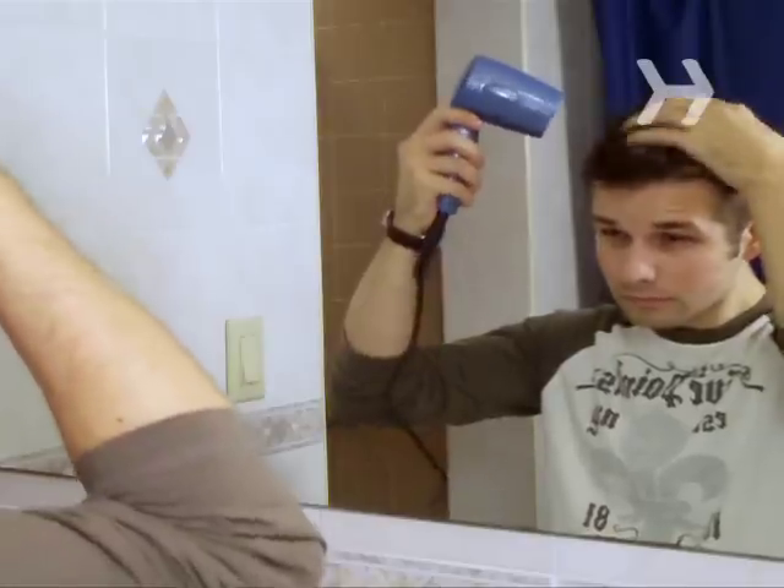Step 5. Tousle or smooth your hair into the style you want. To keep the shape, blow dry on a low setting. If you don't blow dry, your hair can easily be restyled all day long with just your hands.